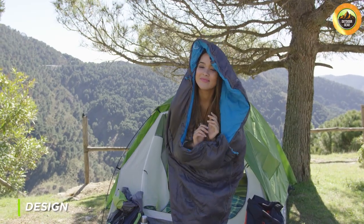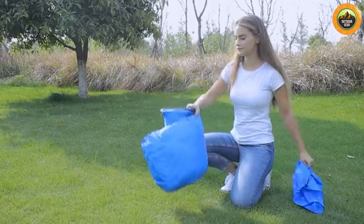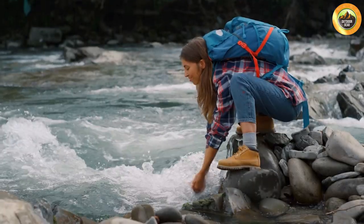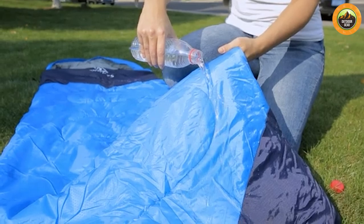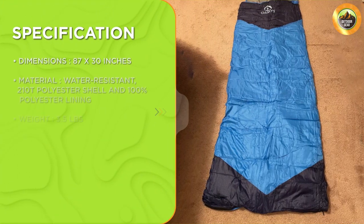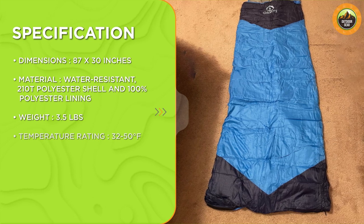The sleeping bag is designed to be lightweight and compact, making it easy to carry with you on camping trips. It comes with a stuff sack that compresses the bag down to a small size, making it easy to fit in your backpack or camping gear. The bag is made from a water-resistant 210T polyester shell and 100% polyester lining. This combination of materials helps to keep you warm and dry, even in damp or rainy conditions.